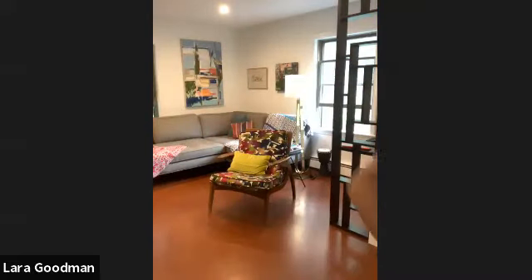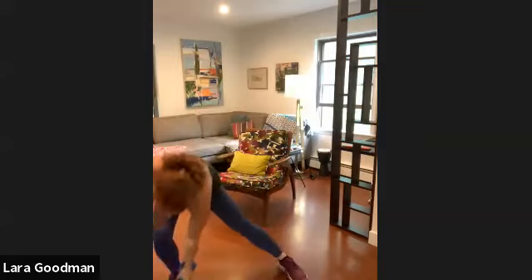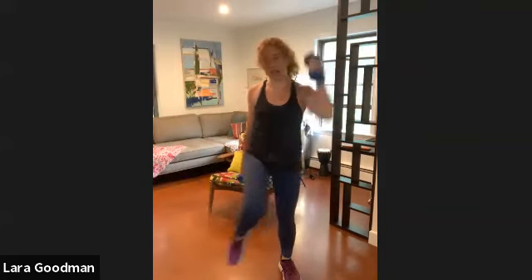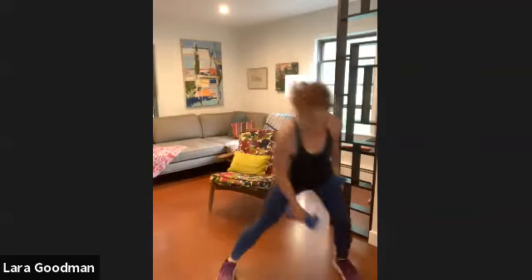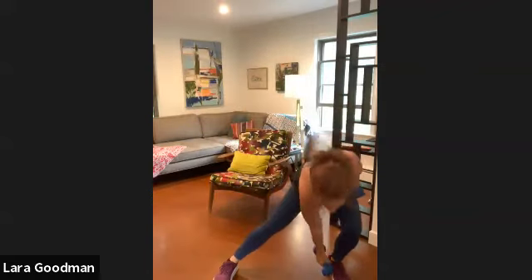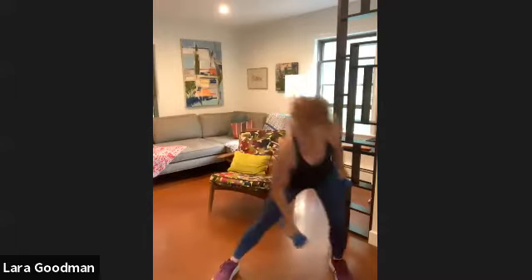Side lunges. Ten, nine, eight. You feeling warm? Seven, six, five, four, three, two, one. Other side — ten, nine, eight, seven, six, five, four, three, two, one. Well done.